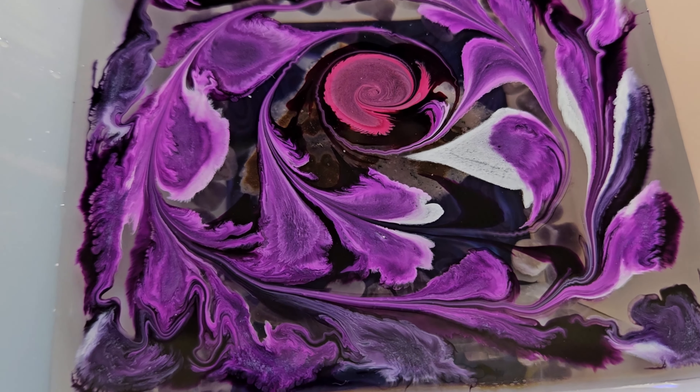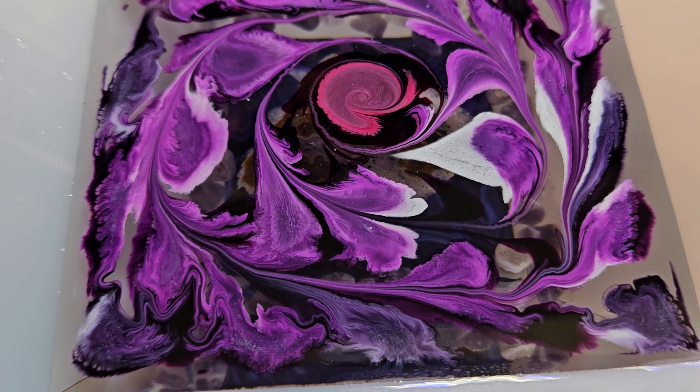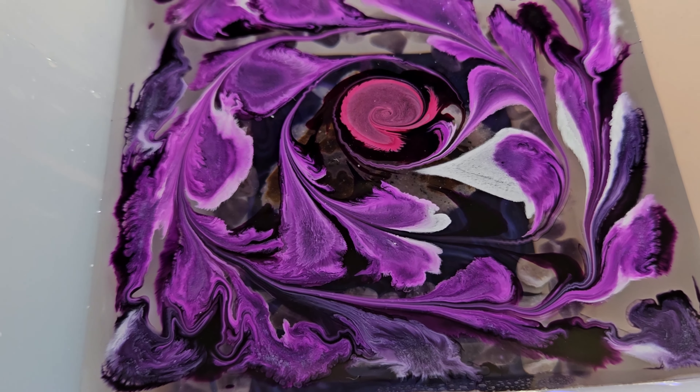I'm gonna have to set my phone on pause for a second so that I can flip this over. Here comes the unveiling. You can see I've done some alcohol inks, put some swirls, and then a layer of amethyst stones. You can't quite see through there because I have some powder on there so that the mold will slip down into the frame.